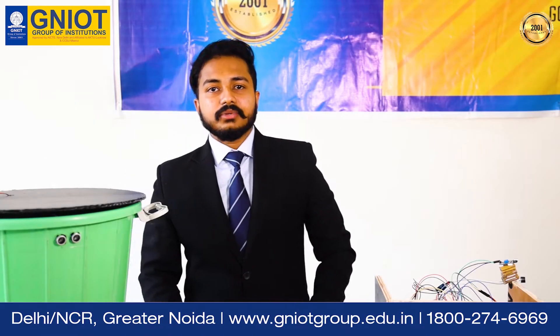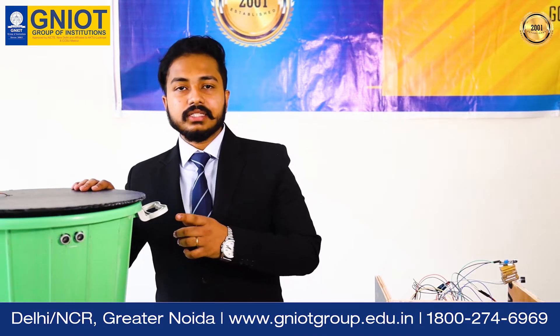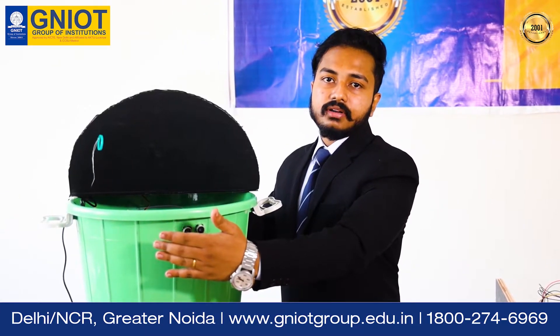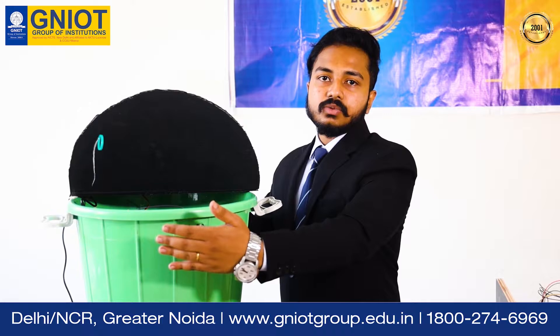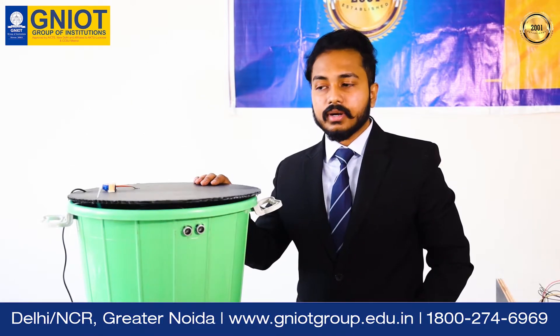So let's come to the demonstration part. What we have right now is the first step of the dustbin. What we are using right now is just a simple ultrasonic sensor which keeps opening once the person comes in front of it and closes down after 3 seconds. If the person comes in front, it stays open for about 3 seconds to let the person put the garbage in and then it shuts down automatically.